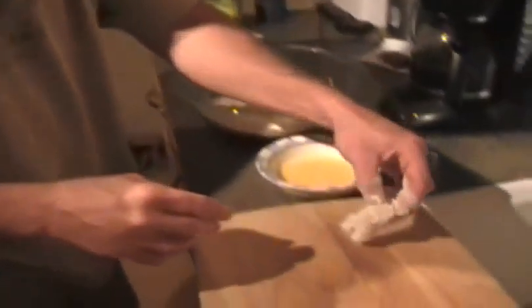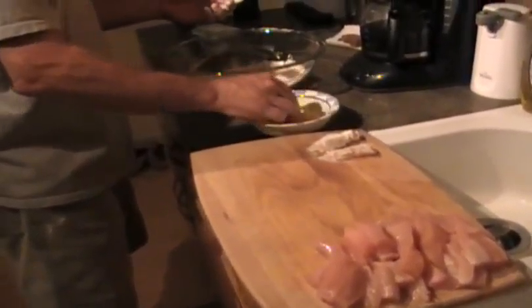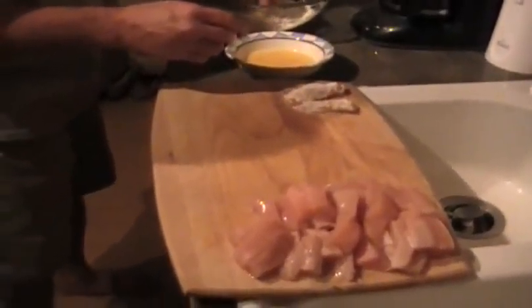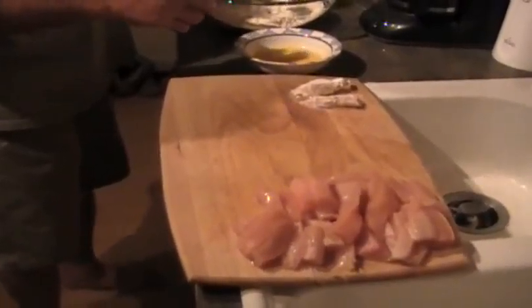The only tip I have when doing this: keep a dry hand and a wet hand. It helps out — this way you don't get so much dough built up on your fingertips.